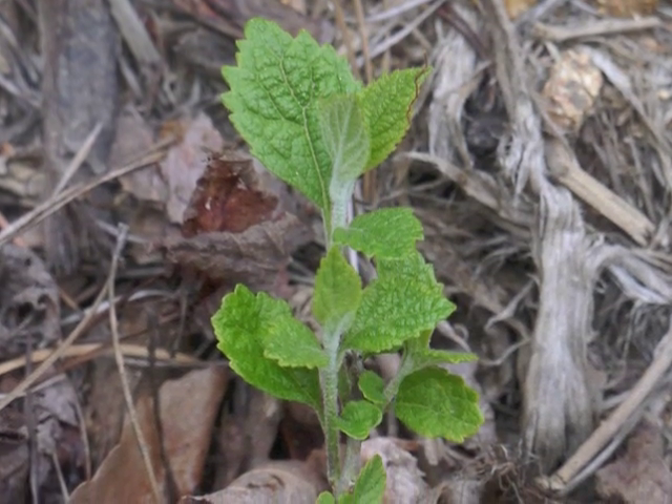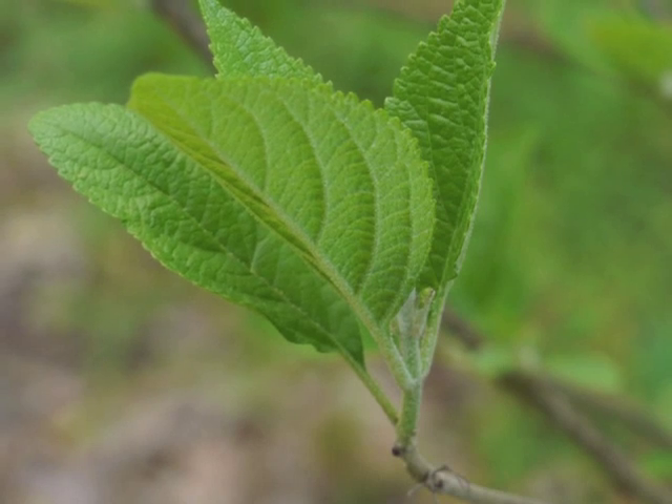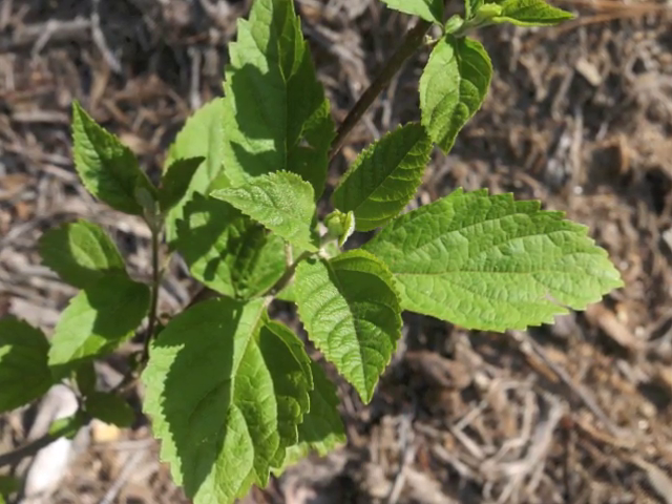Observe the fuzzy white undersides of the leaves as well as the supporting stem. Leaves grow larger and unfurl until they cover the plant in a spring green color.